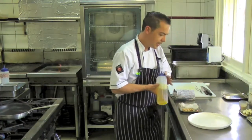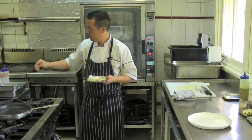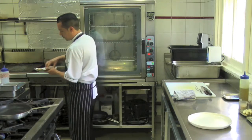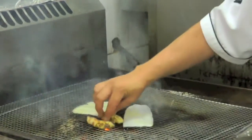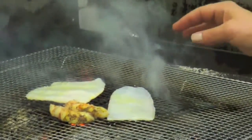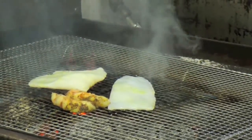We're going to start out by grilling our calamari and our marron, just dressed with a little bit of olive oil, a nice bit of salt, and a little bit of pepper. The calamari has just been scored so it curls up nicely. We use binchotan, which is a Japanese charcoal — it burns at a very high heat, it burns for a long time, and it gives a really nice taste to the shellfish, especially the calamari.